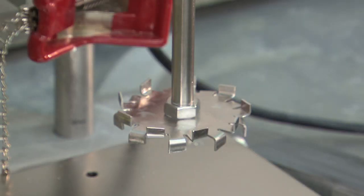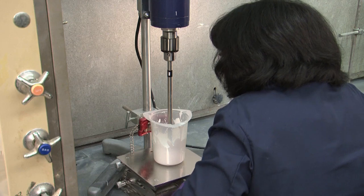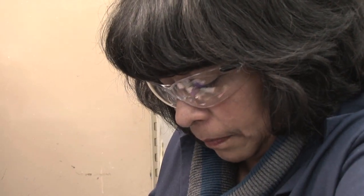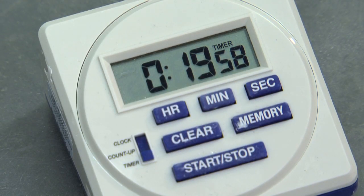Now we're ready for the grind. We use a high-speed dispersion mixer with a Cowles blade. This blade creates high shear forces to disperse the mixture. We carefully position the blade in order to create proper shear and produce a good dispersion, and we run the grind for 20 minutes at 1500 RPM.